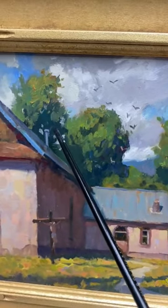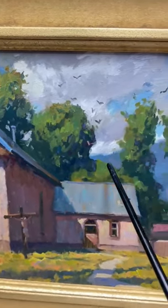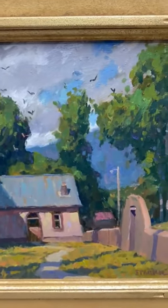Too often, we see too many lights or lighter values or lighter shadows inside the shadow pattern, and that makes our painting fall apart.